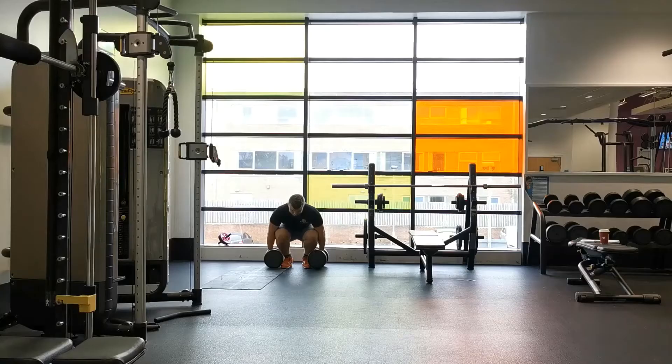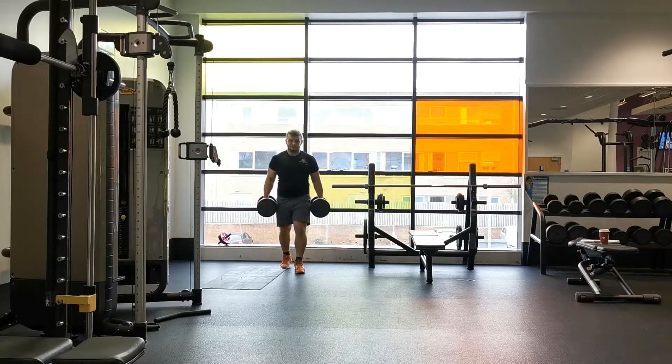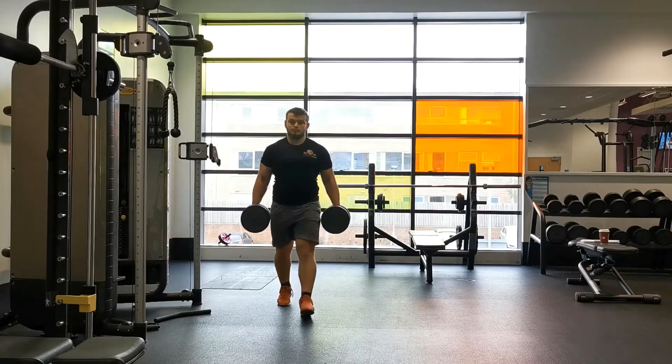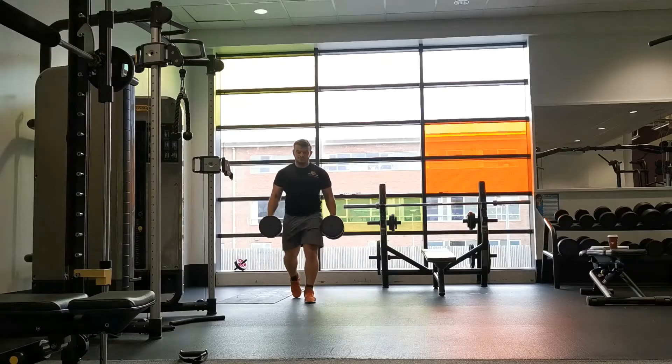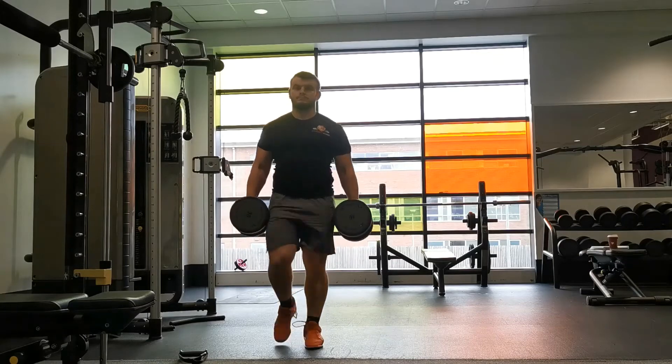Ensure that you keep your torso steady with each step. Make sure that your feet point straight ahead — no rotation at all at the hips — and remain hip width apart.